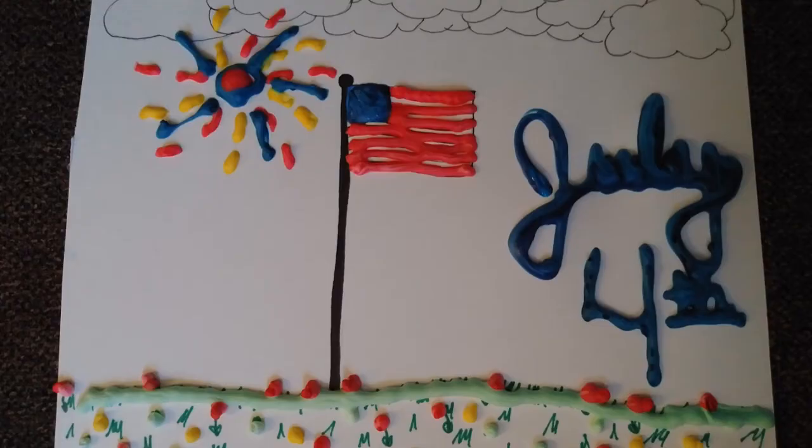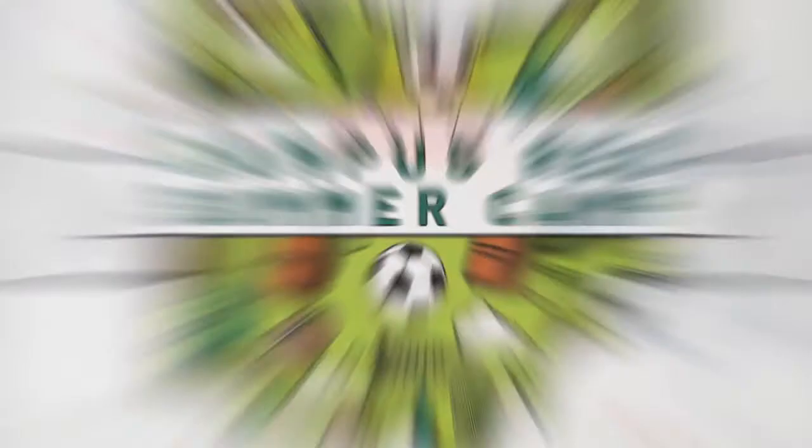I hope you guys had a lot of fun making this — I know I did. I still had some extra foam paint in the bag so I made some other designs. Again, you don't have to use the exact same design; you can always make your own. Thank you for watching — remember to stay safe, active, and healthy, and come check out our channel next week for more fun activities from the campus rec summer camp.